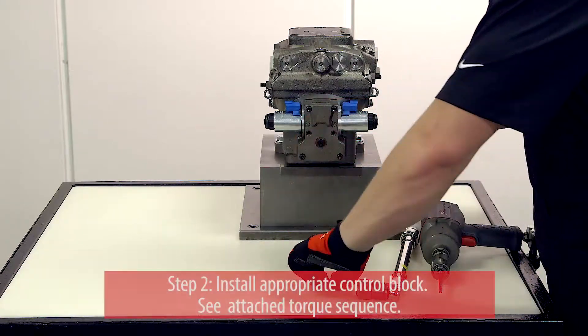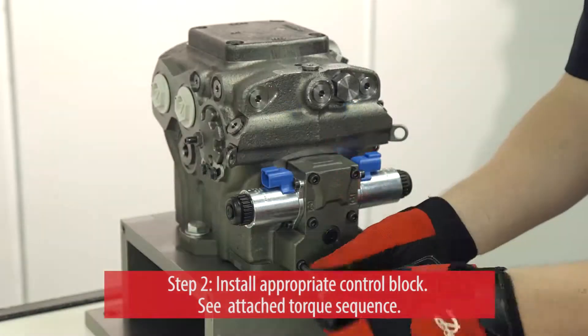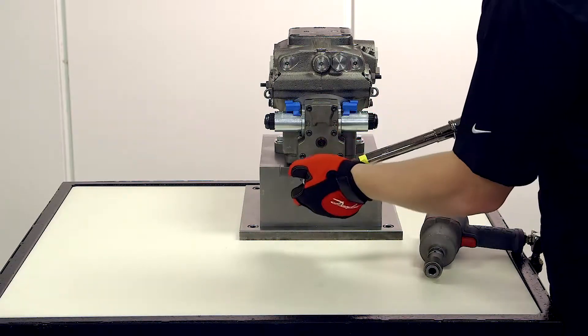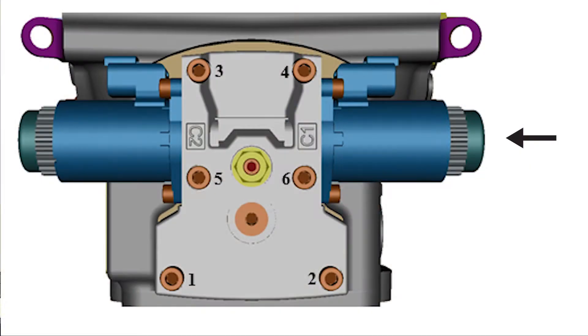Once the FNR is in position, put the new bolts in place, finger tighten, and complete the installation using a torque wrench. See your service manual to find the specific torque setting you need. Once you attach the FNR control, be sure to use this torque sequence and tighten until you hear the first click.